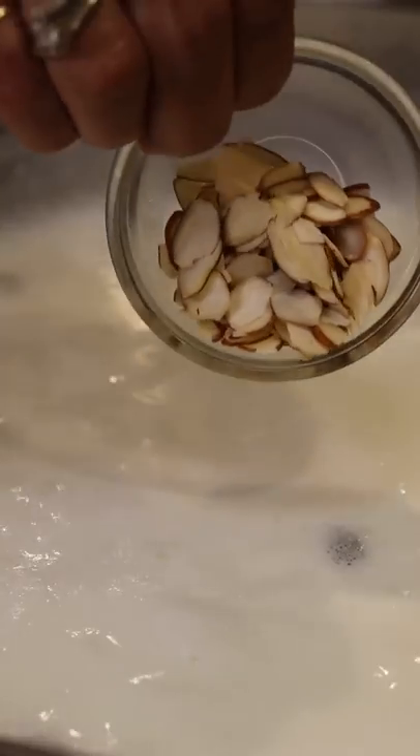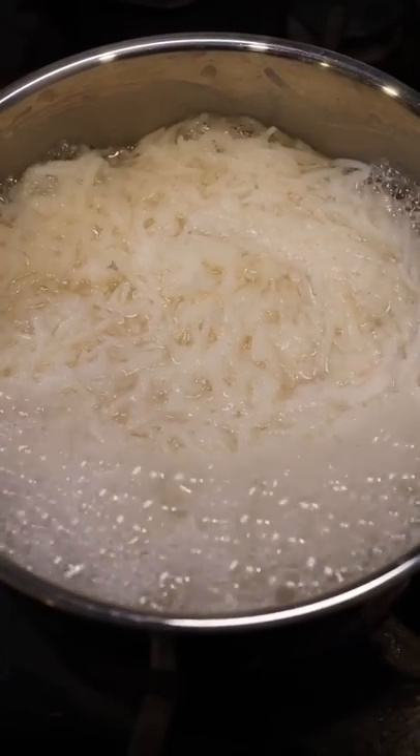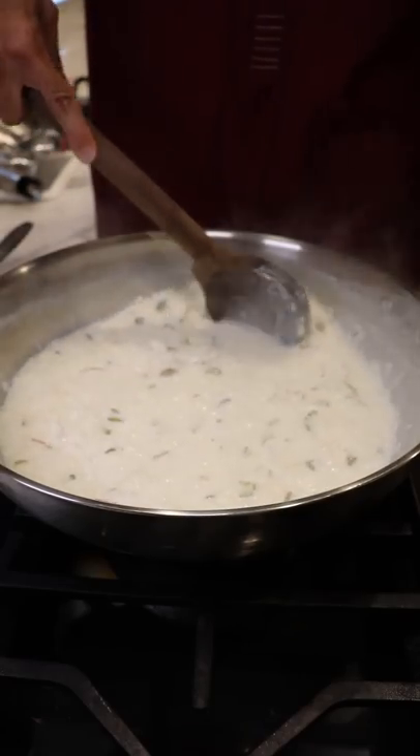Bring the milk up to a light simmer, then add almonds, pistachios, and shredded or sliced coconut, along with as much sugar as you wish. In the meantime, the rice should be cooked — drain it and add it to the milk mixture, and let this cook on low to medium heat until it gets kind of thick.